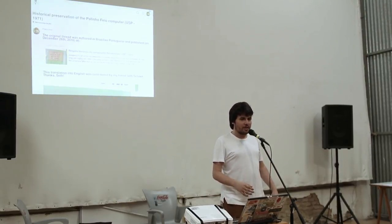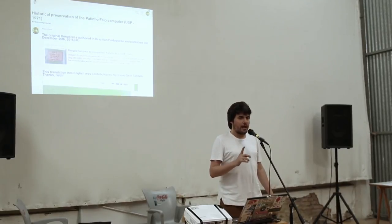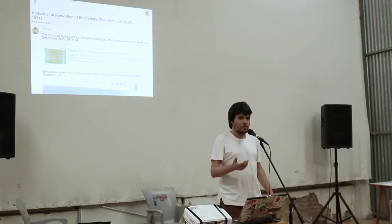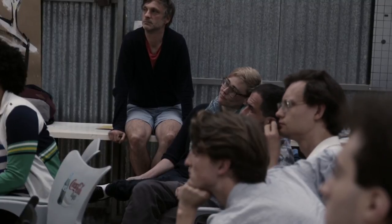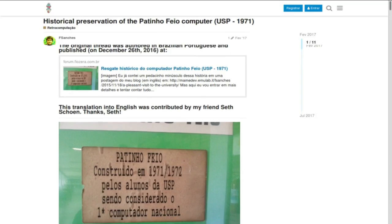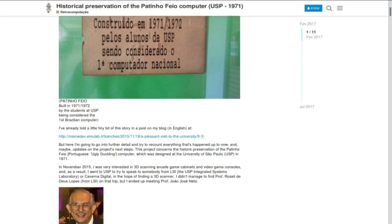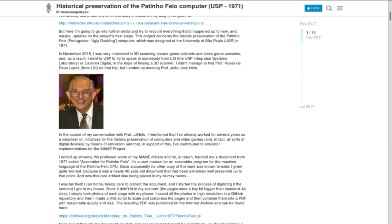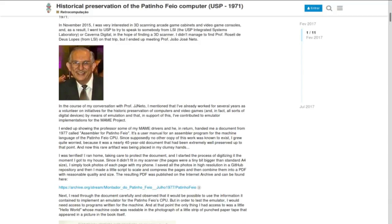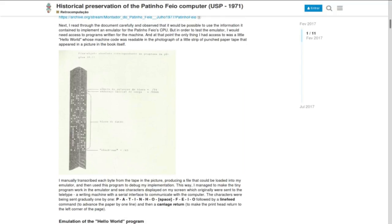It's called the Duckling computer. It's called that because the Navy was planning to have a computer designed by another university in Brazil. The Navy one would be called the White Swan — that's something related to the Navy. So the people from the University of São Paulo decided to call it the Duckling. It's just the cheapest one, but it worked, and the other work didn't happen, so this one was pretty pioneering.